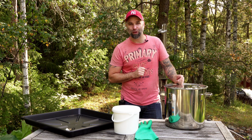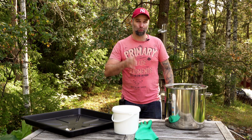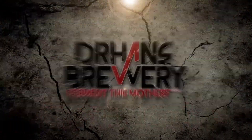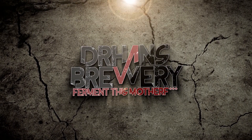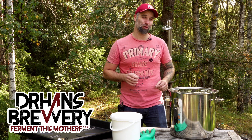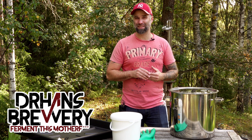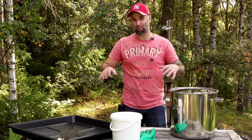So, you bought yourself a shiny new stainless steel fermenter. Let's talk about how and why to passivate it. I'm Dr. Hans and this is Dr. Hans Brewery, my channel about beer and home brewing. Today I thought we're going to talk about how and why to passivate your stainless steel — whether it's a fermenter, brewing equipment, or any other stainless steel equipment.